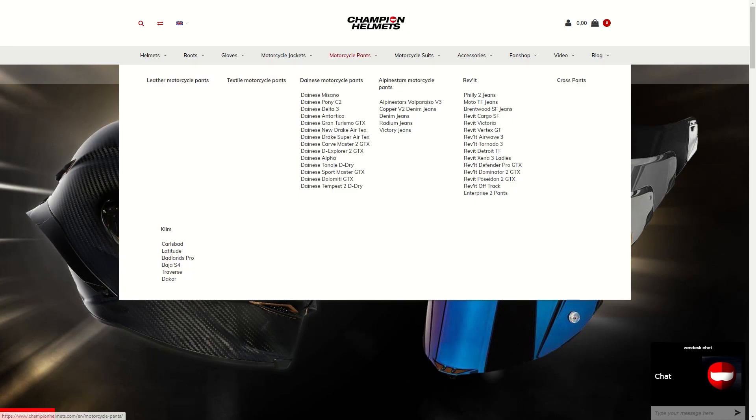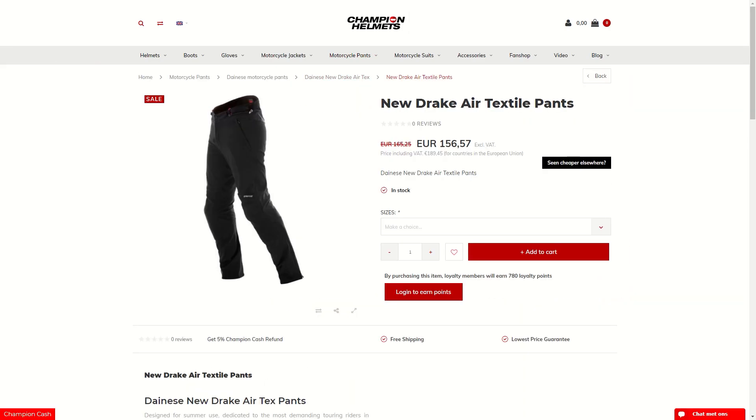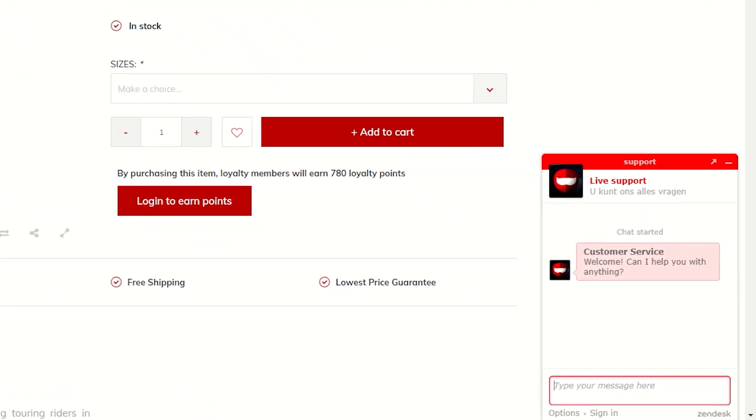If you'd like to purchase the Dainese New Drake Air Pants, don't forget to head to ChampionHelmets.com where we have our lowest price guarantee. You can also always reach out to us via our web chat if you have any questions.